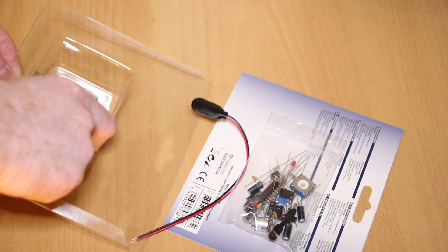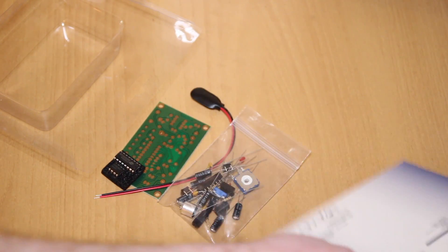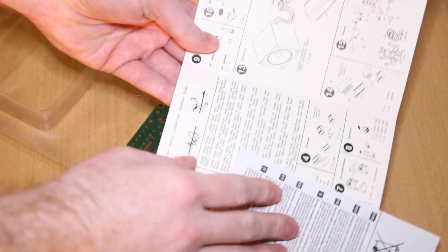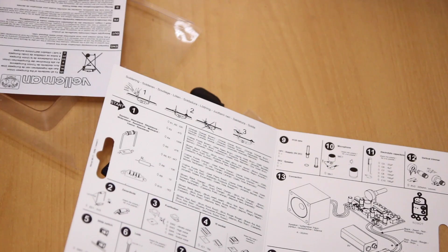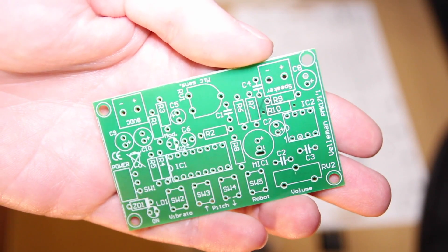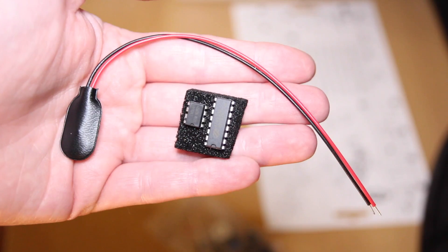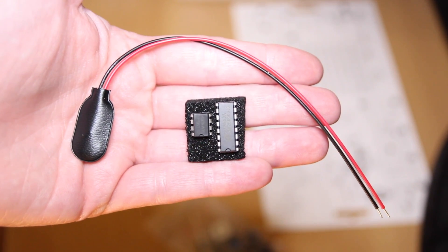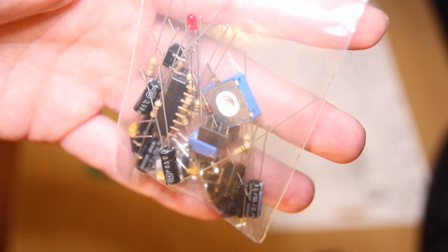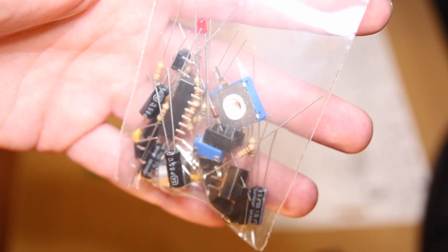The purpose of these little kits is basically just to improve your soldering skills and build a fun little circuit. It doesn't really educate you that much, but you could delve a little bit deeper if you wanted to. Inside there's a card with instructions, the PCB that you'll solder all the electronic components onto, the integrated circuits (ICs), the 9V battery connector, and a bag of components — capacitors, resistors, and a diode.